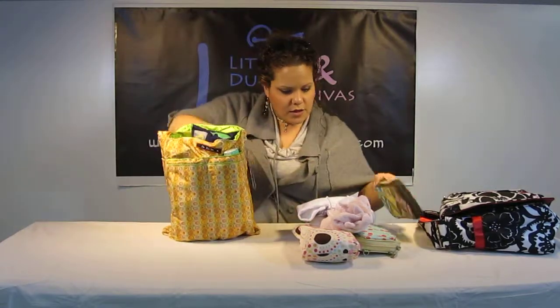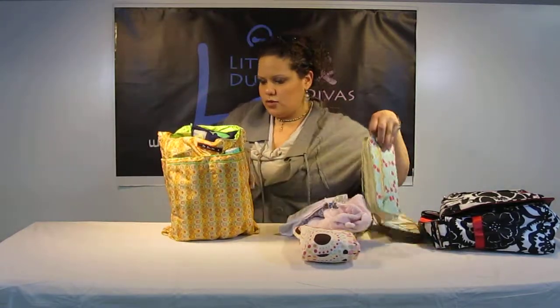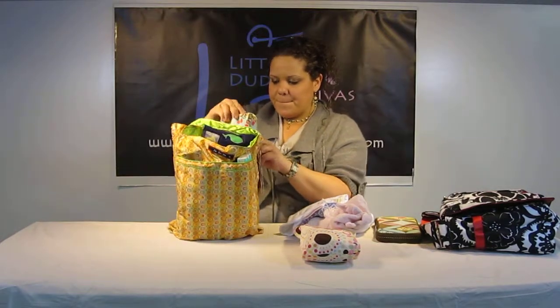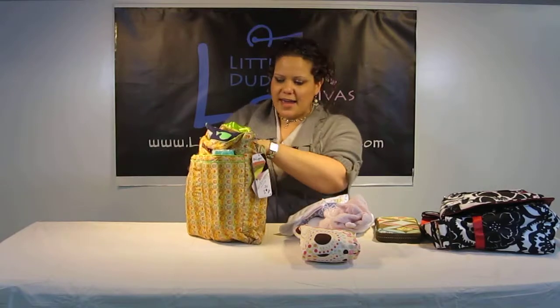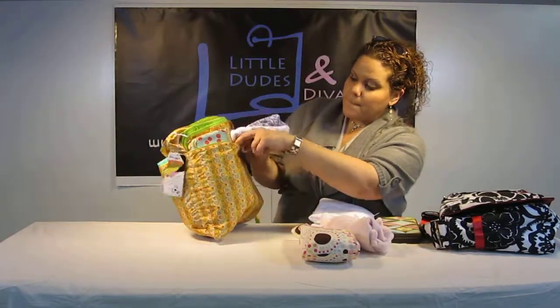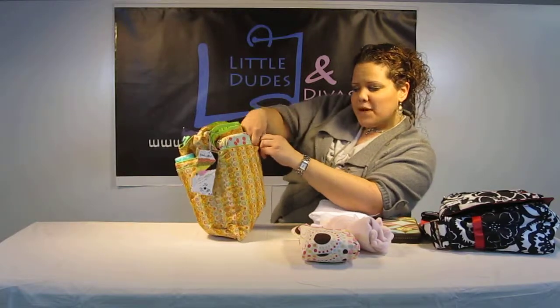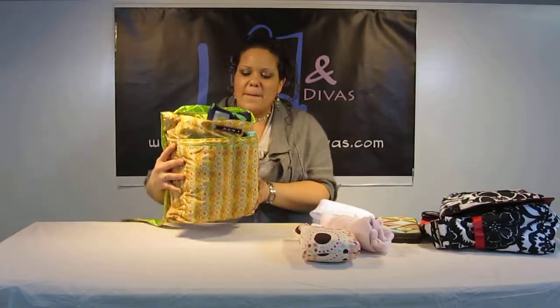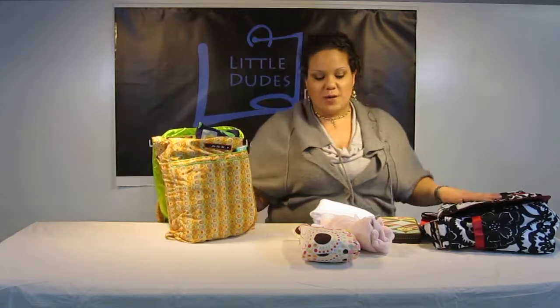And there is a little bit more room left here. I think that's basically it. I can fit a little bit more. There we go. I'm actually surprised I was able to fit as much as I was. But there you have it. This is the Bee Light. This is the Bee All.